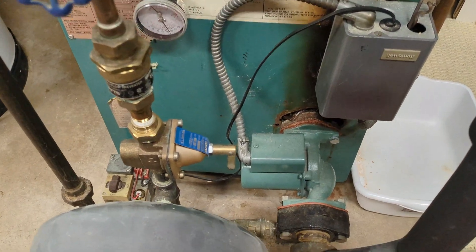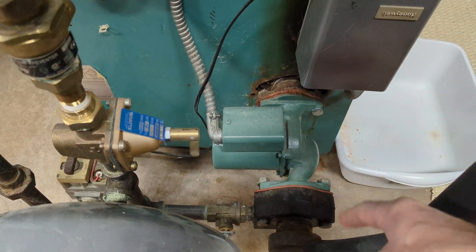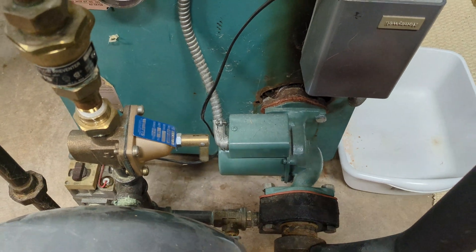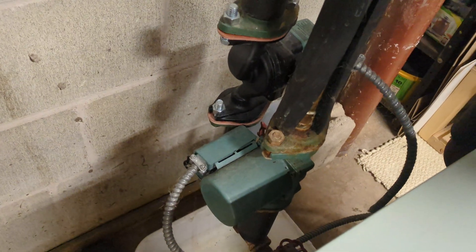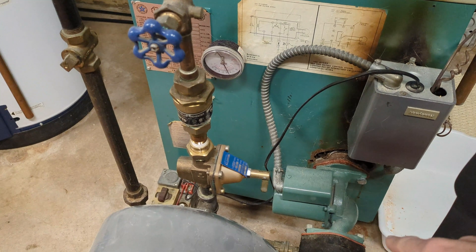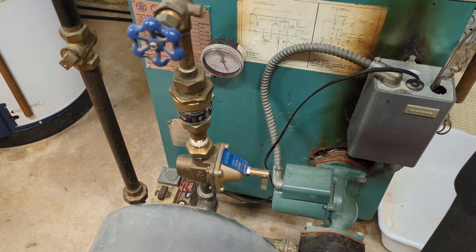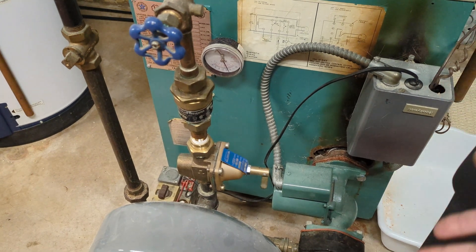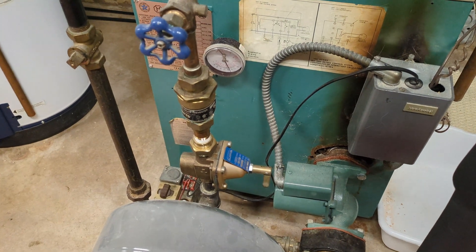The other thing that uses power on this older system is the circulator pumps, which use electricity to circulate water through the baseboard radiators. We have three — one for each of three zones. We're basically going to bypass using these circulator pumps. It will essentially run like an older system where the heat from the boiler just naturally rises up to the floors above. Then as that heat radiates upstairs, the cooler water will make its way back down to be heated again.